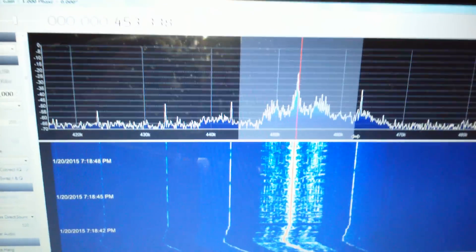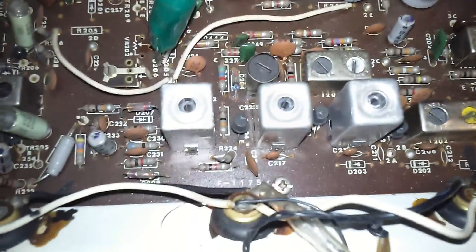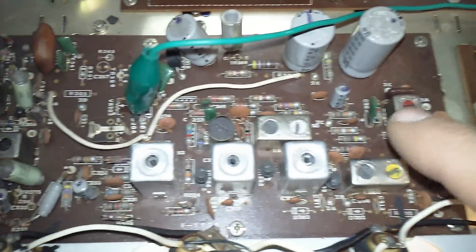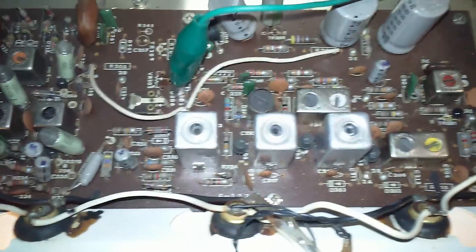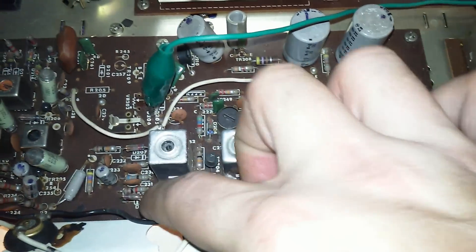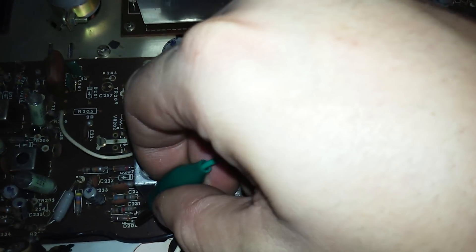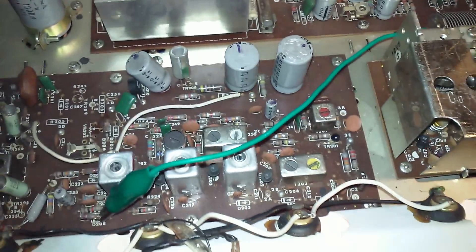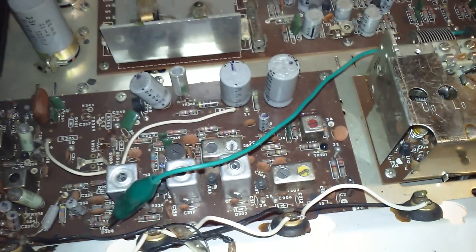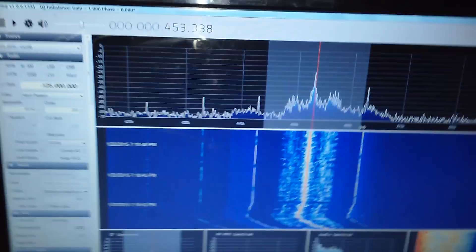That's AM — so what about FM? Can we look at the FM intermediate frequency? Yes we can. We have an FM IF because we do have an FM stage. These are three IF cans for the IF stage, and the tap point is the back side of this diode here. So I'll swap this lead over to this diode, and I'll flip over to FM input.